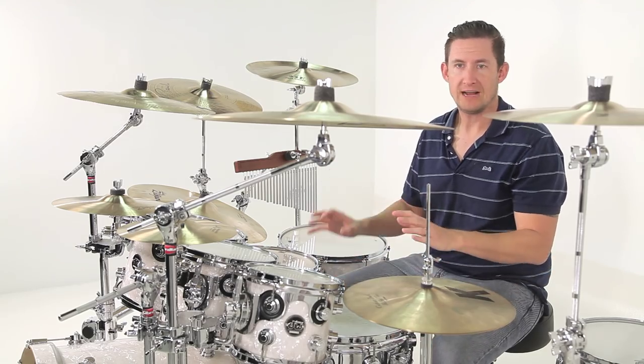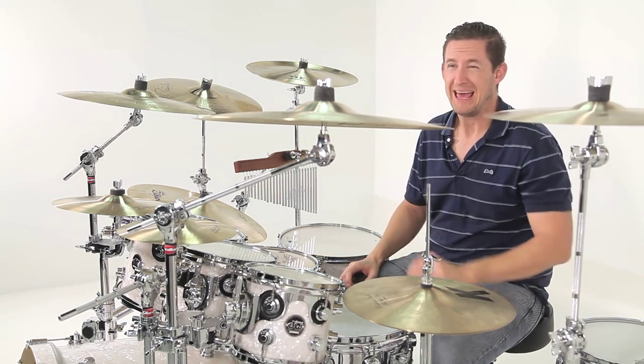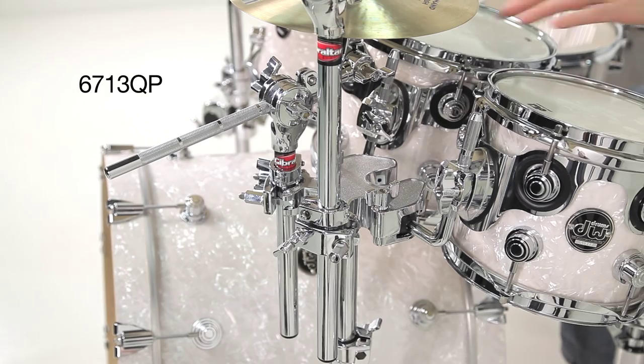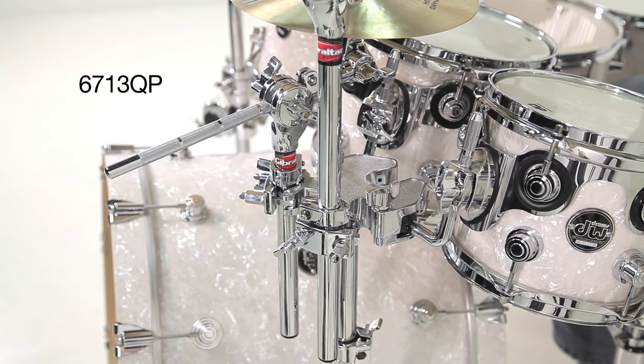I'm mounting all my rack toms to tom stands. I've got my 8 inch tom, my 10 inch tom, my left main crash, and my first splash here are all consolidated into one stand. I'm using the 6713QP, which is a quad mount stand. It's designed to hold two rack toms and two cymbals.